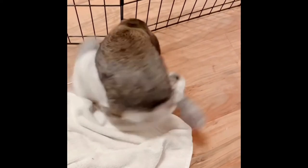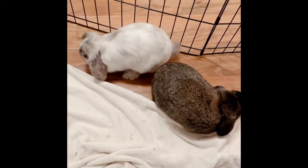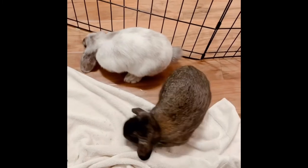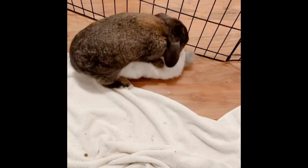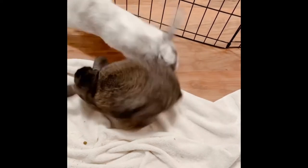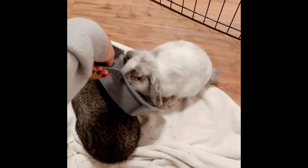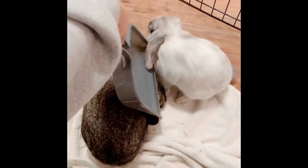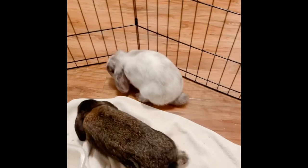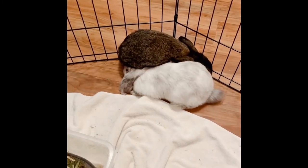Right here you can see Malibu is getting really irritated with Whiskey's constant mounting. Whiskey tries to mount again but Malibu is having none of it — you can see she nips at him, and that's when I decided to separate them with a dustpan to help calm things down before a fight broke out. Actually, I should have intervened earlier because Whiskey was mounting Malibu's face, which is really dangerous if they bite each other's nether regions.